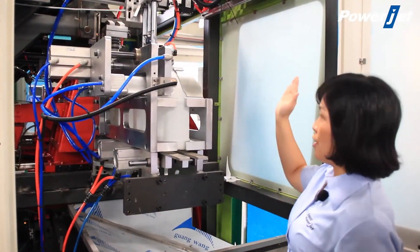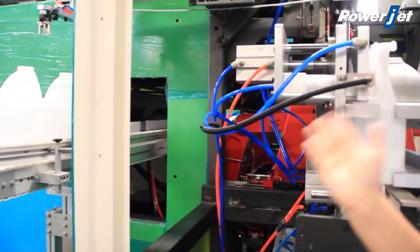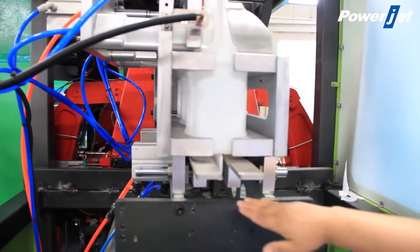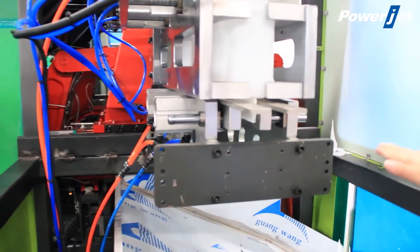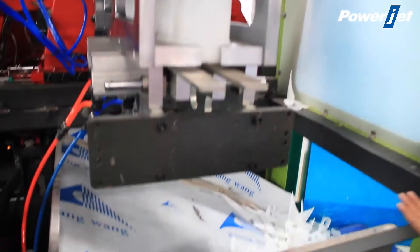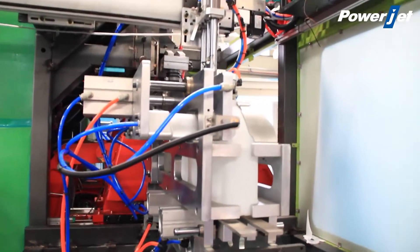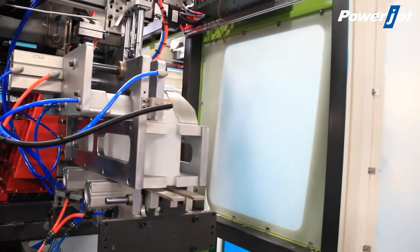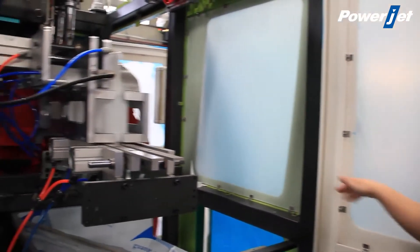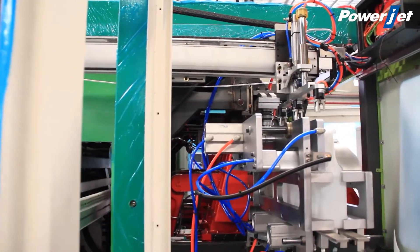Here we can see that we have a servo robot to take out the bottles to the conveyor automatically. In this way we can save labor. This mold also has auto-deflashing to cut the bottom part and upper part of the material. This is the recycled material — it comes to the conveyor and then comes back to be recycled and used again. In a real production setup, we would use a crusher and recycle the material directly back to the hopper.